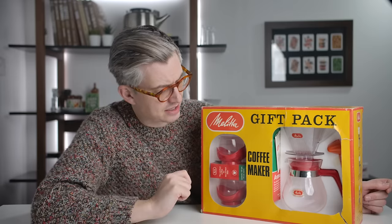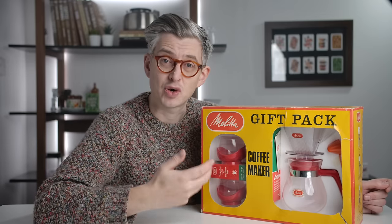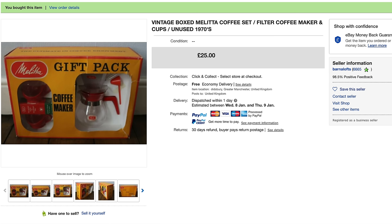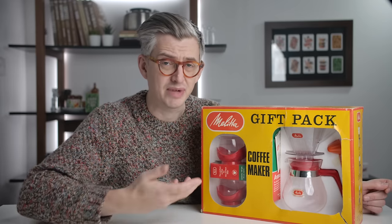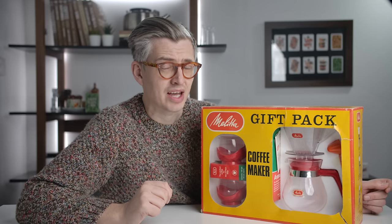This is a Melitta gift set. I was sent a link to this by some lovely people at the Dog and Hat Coffee Subscription Company. They're a UK coffee subscription — I'll leave a link in the description. They sent me a link to this on eBay and I looked at it and I was like, those cups are pretty cool. It's from the 70s. And then I saw one more thing: I saw the contents of the box.